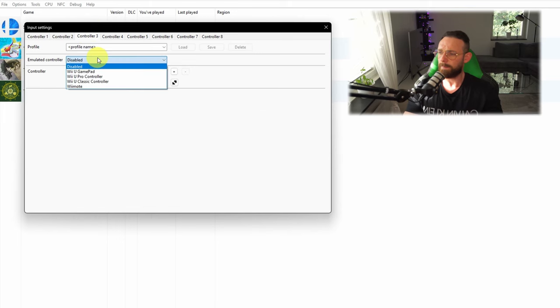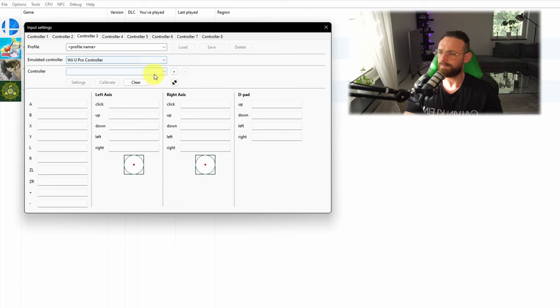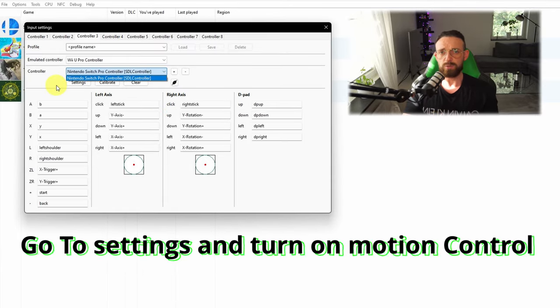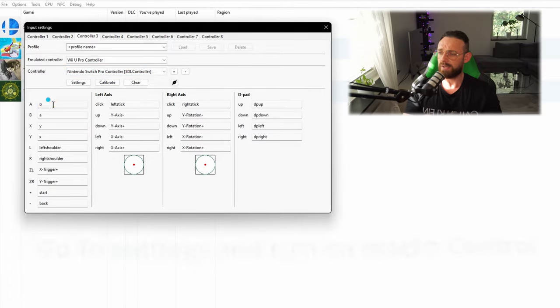For the Switch Pro controller, go to Controller 3, select 'Pro Controller', set the API to SDL, wait a little bit, and it's going to switch to 'Switch Pro Controller' — then click Add.